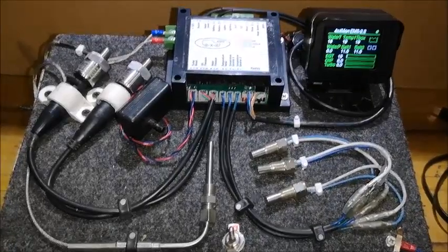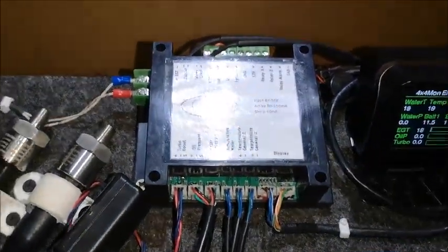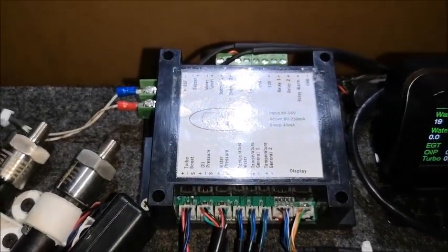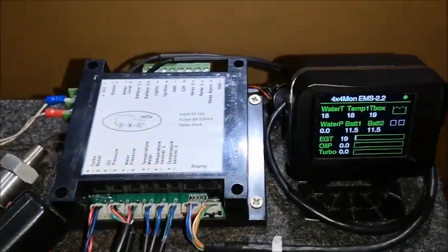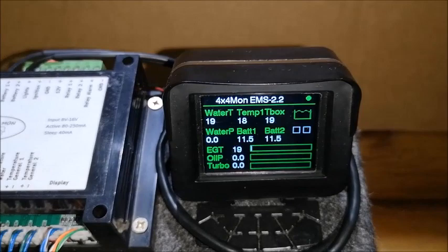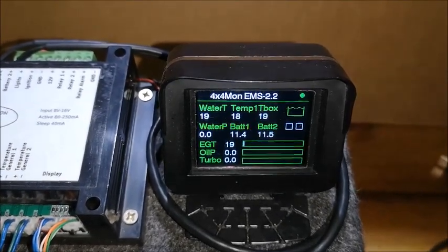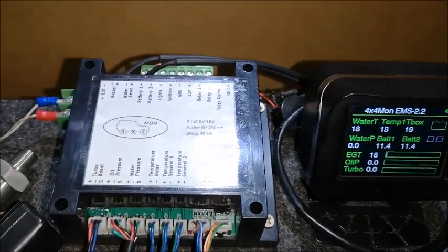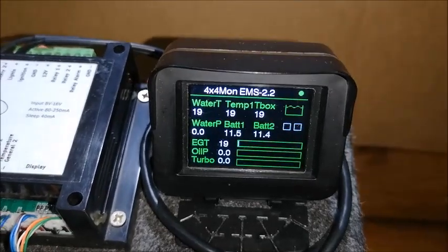Let's look at the unit. It's got a split design — one piece goes underneath the dashboard and takes all the probes connected to it, and then there's a cable running to a display unit that sits on top of the dashboard. The display unit can be up to two meters away from the controller.